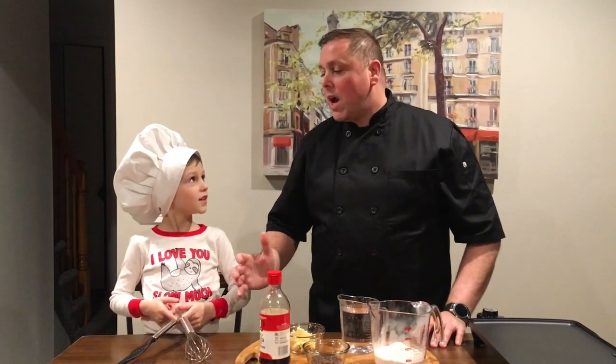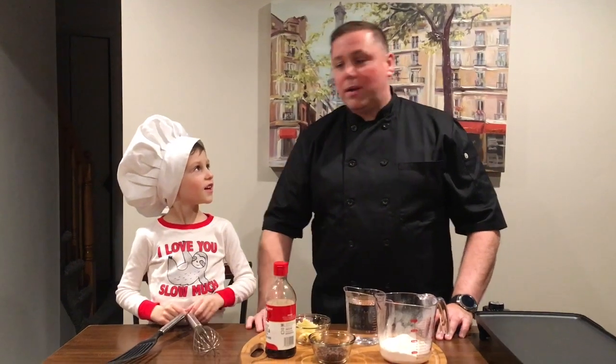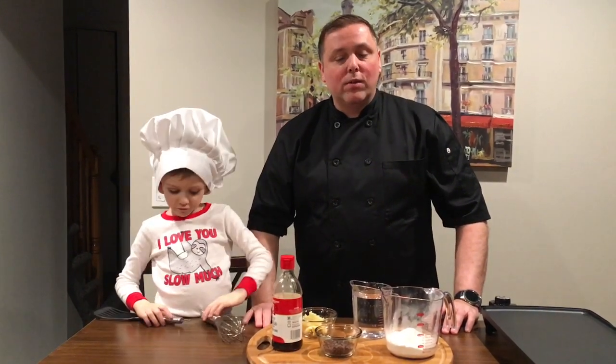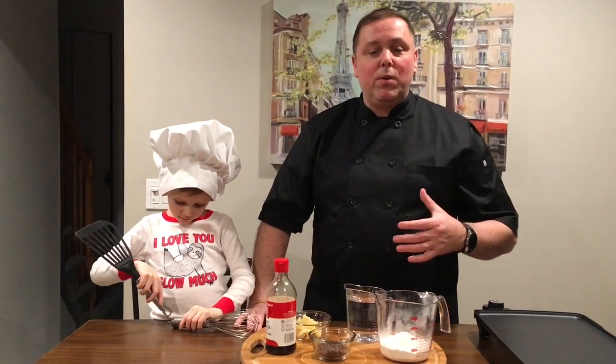Hey everybody, it's me Chris. I'm back over here in the kitchen. I have Chef Jack here today and we're gonna make chocolate chip pancakes. This is a very easy way to make it.